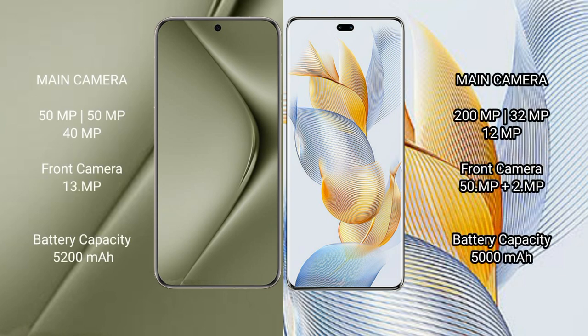Huawei Pura 70 Ultra features a triple rear camera setup: 50MP, 50MP, and 40MP, with a front camera of 13MP. Honor 90 Pro also features a triple rear camera setup: 200MP, 32MP, and 12MP, with a front camera of 50MP.